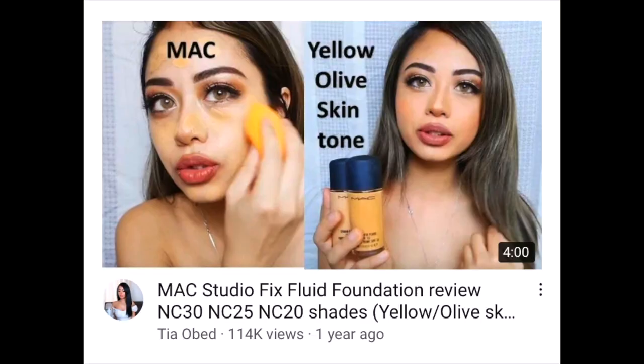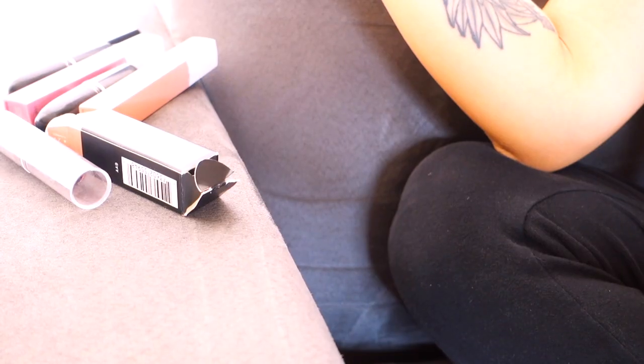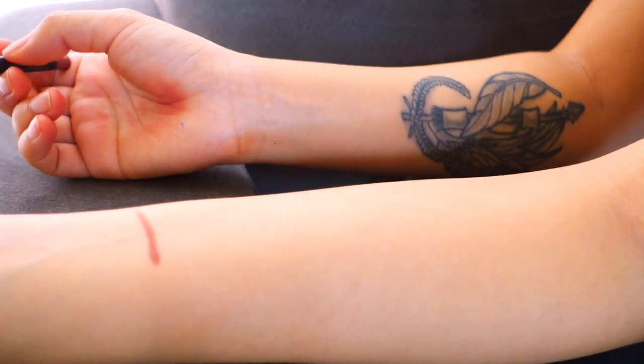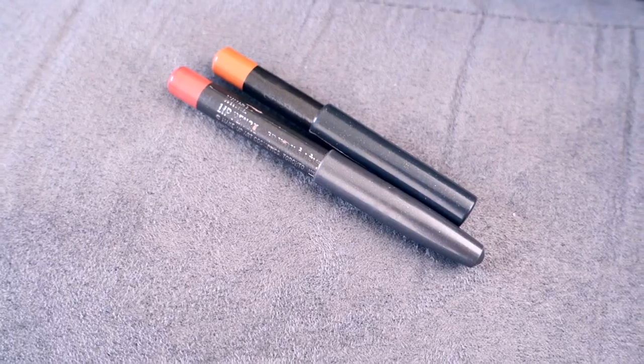I made a video about a year ago on the MAC Studio Fix Fluid foundation and got quite a lot of questions on my lip color, so I hope this video will answer those questions and help you see what the shades look like before you purchase them. I'll first go over the nude lip liners — I basically use two MAC lip liners and alternate between them depending on what undertone I would like on the day.